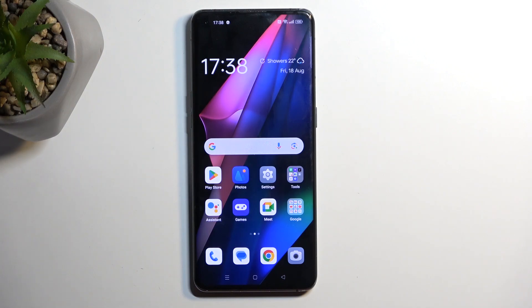Welcome. In front of me is an Oppo Find X3 Pro, and today I'll show you how you can hard reset this device through settings.